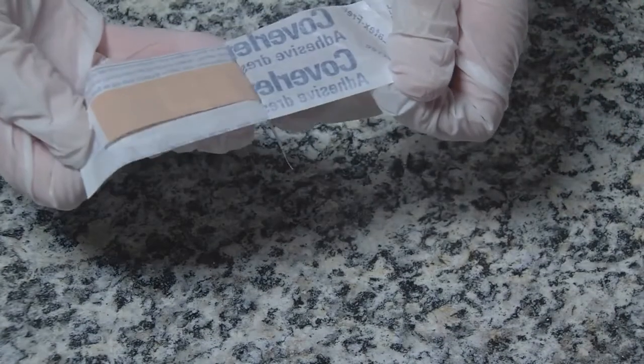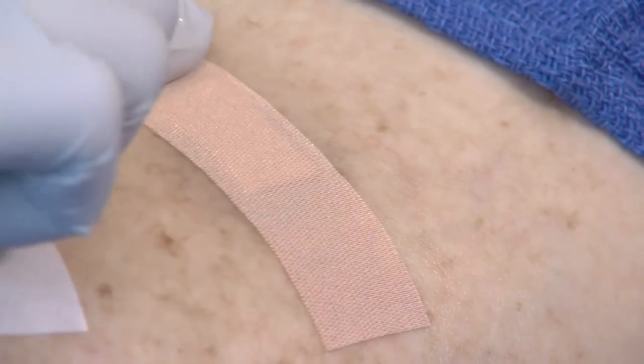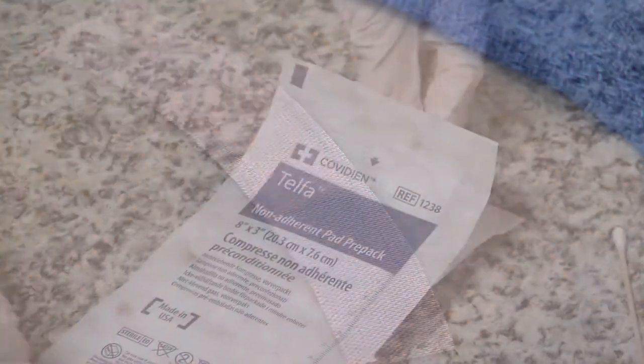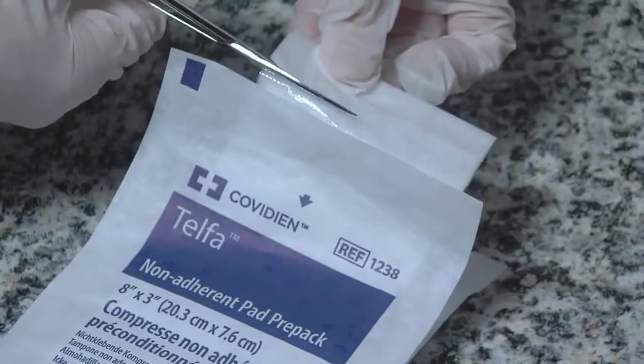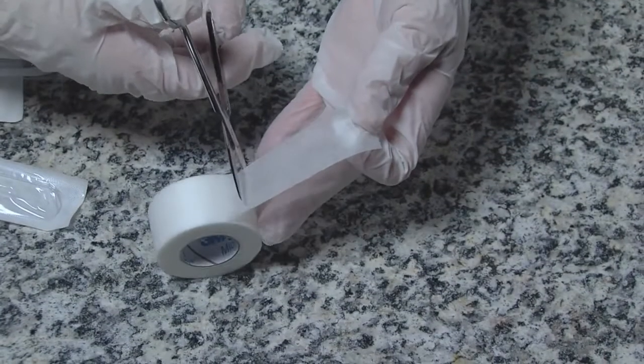Cover with a band-aid, or if you are sensitive to adhesive, you can use a non-stick pad or gauze with paper tape.